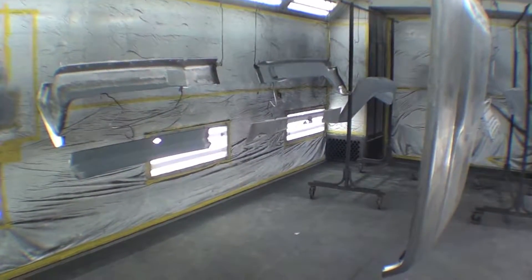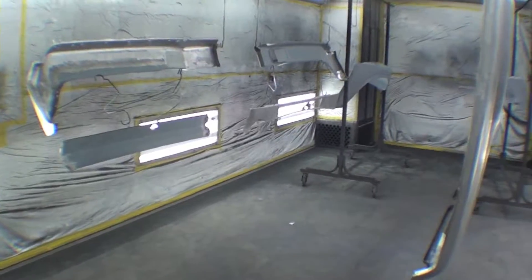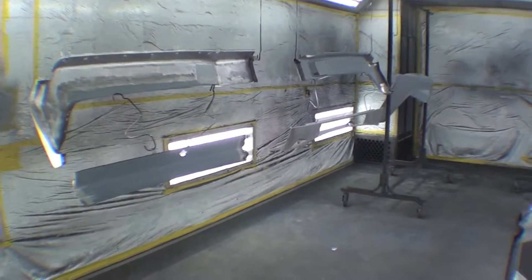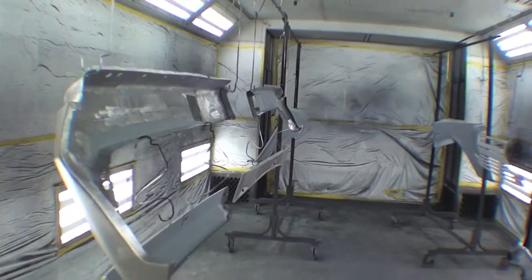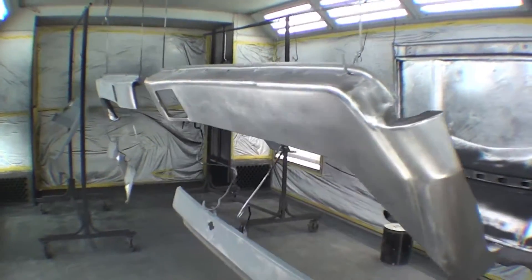Mainly because we were dealing with some items that just didn't line up perfectly, and he really wanted to make it good because there's a lot of converging parts. He said he counted about 12 different areas of convergence in the front nose.